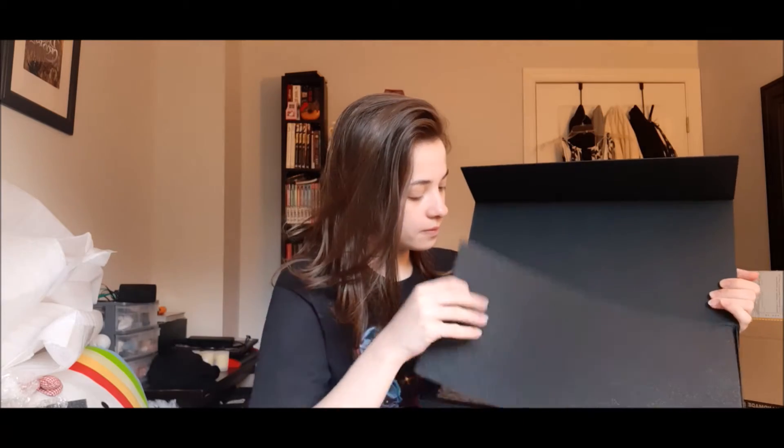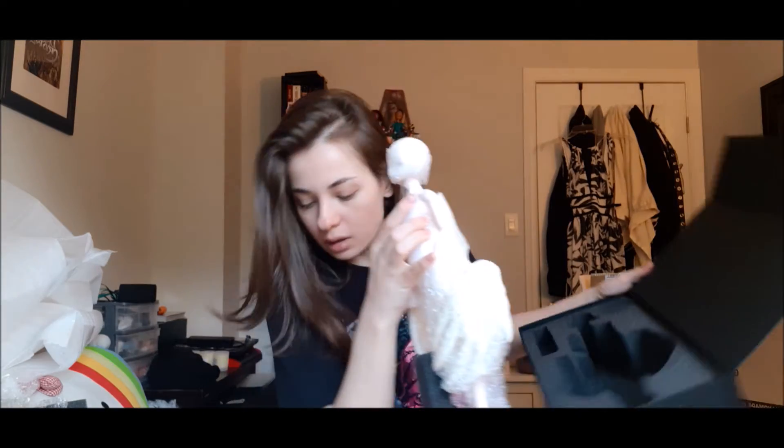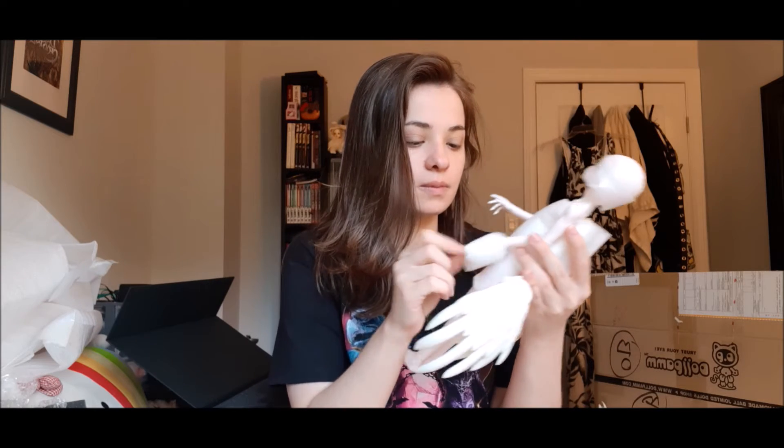All right, now doll number two — and it's going to be the same, so I'm just going to open it like this. Again, instructions and COA. Let me get it on this side so you guys can see. And it's the same thing — he's also got the two horns. I'm just going to carefully extract him out of there. And this one I got in the pink skin.